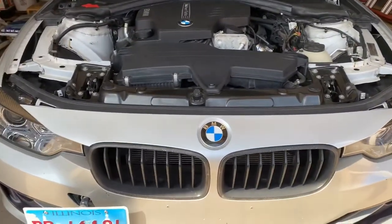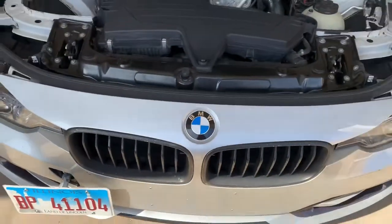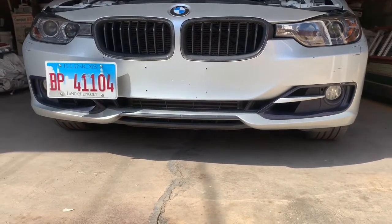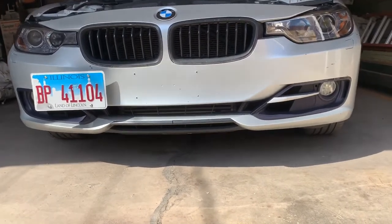The most recent mod I did — as you can see on the channel — is the intercooler: the stepped intercooler from Bergen Motorsports. You can't really see it with this bumper; it's better exposed with the M Sport bumper. But yeah, that's pretty much it for exterior and engine mods.